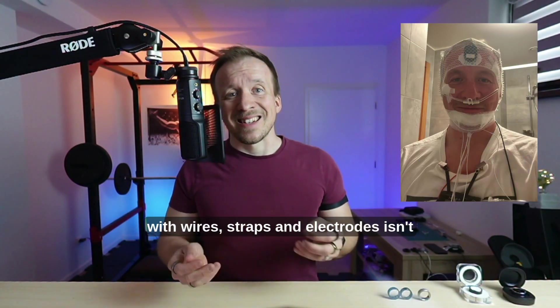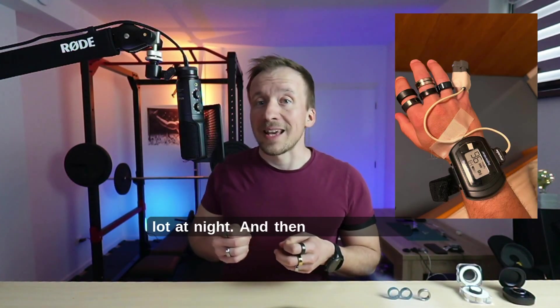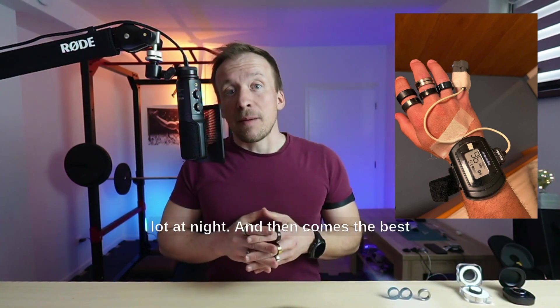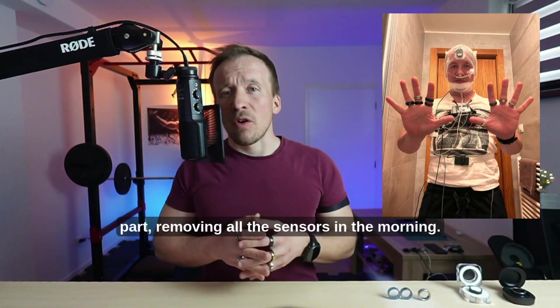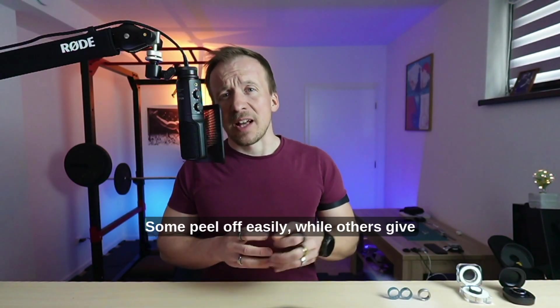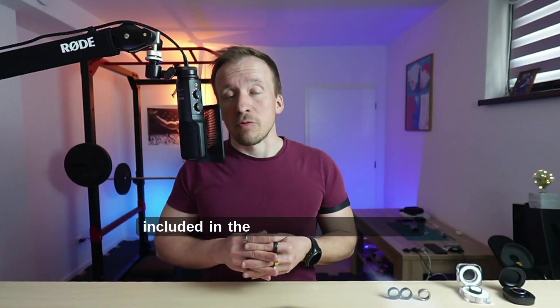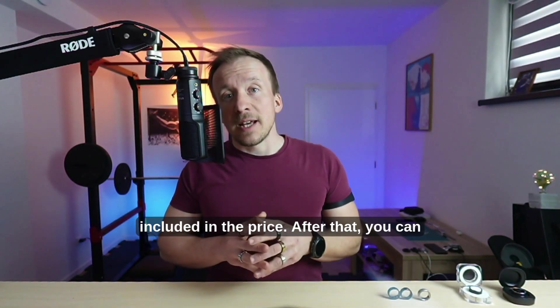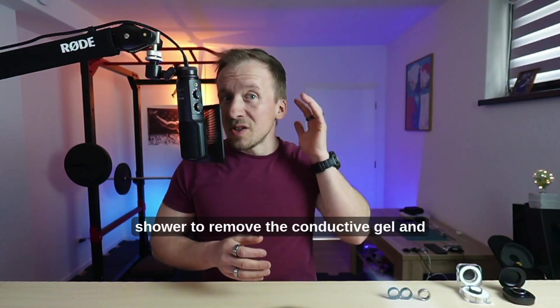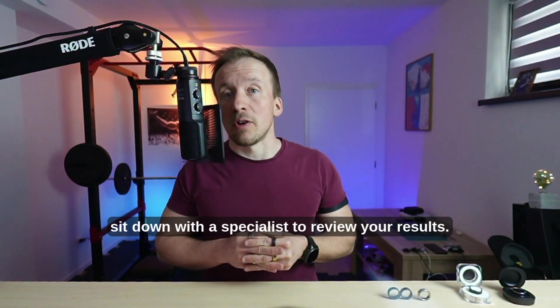It takes time and you will feel a bit like a cyborg. Sleeping with wires, straps, and electrodes isn't comfortable, especially if you move around a lot at night. And then comes the best part — removing all the sensors in the morning. Some peel off easily, while others give you a free partial depilation, which is included in the price. After that, you can shower to remove the conductive gel and sit down with a specialist to review your results.